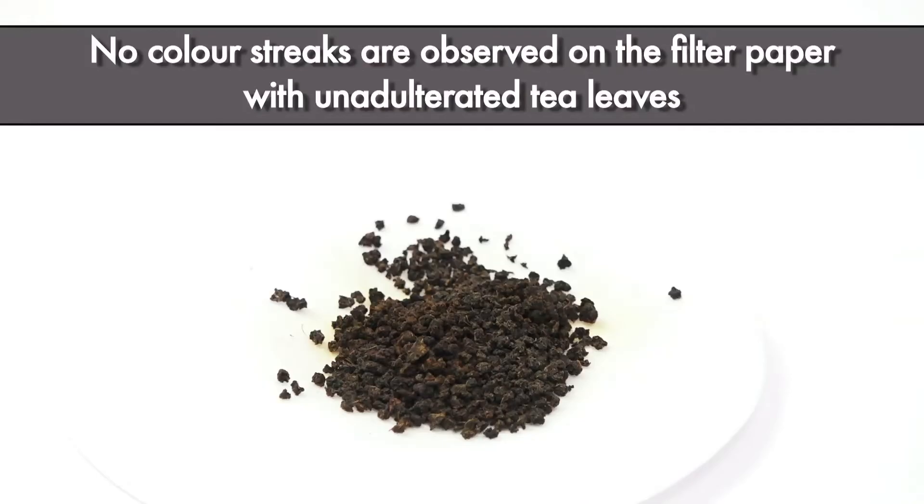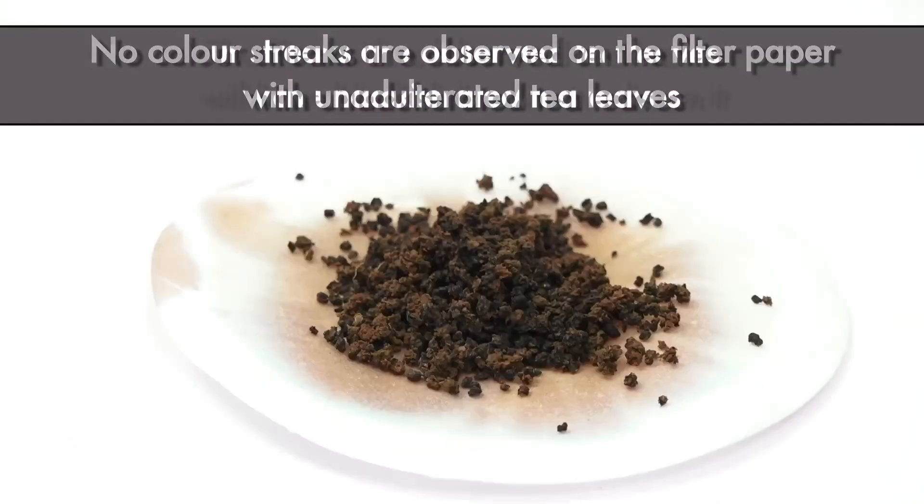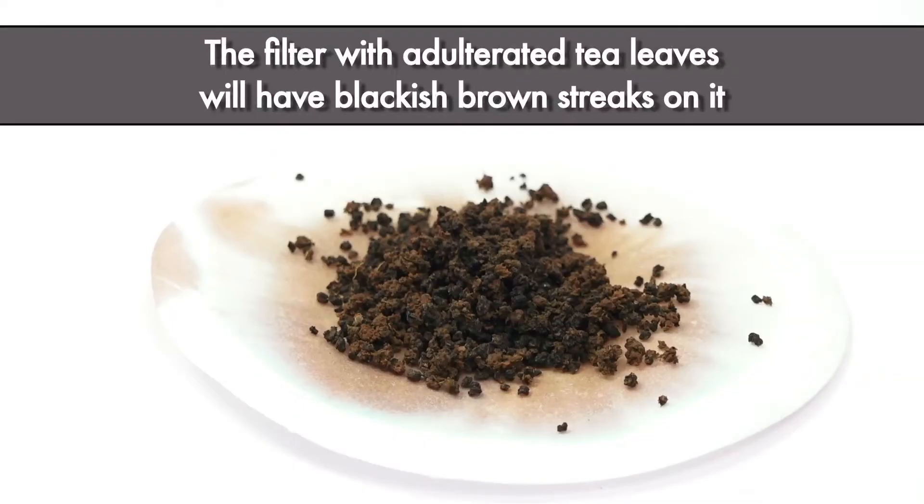No color streaks are observed on the filter paper with unadulterated tea leaves. The filter paper with adulterated tea leaves will have blackish-brown streaks on it.